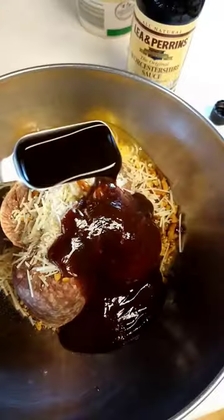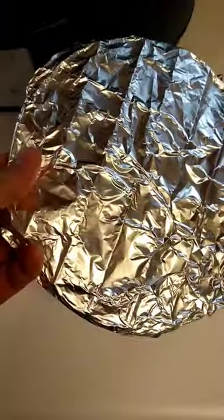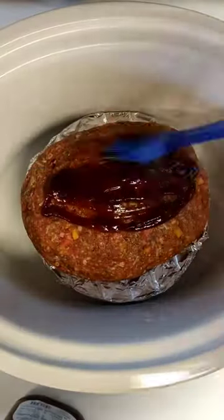Two eggs, we're gonna add our Worcestershire sauce, our spice mix, our pepper — mixy mixy mixy. Don't worry, I got the recipe for you at the end. Foil-lined rack, forming our loaf into the crock pot, putting some barbecue sauce on there.